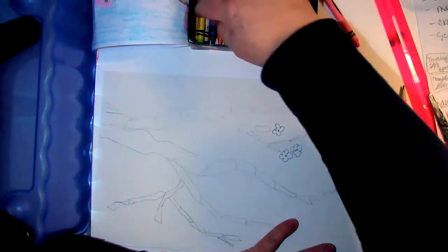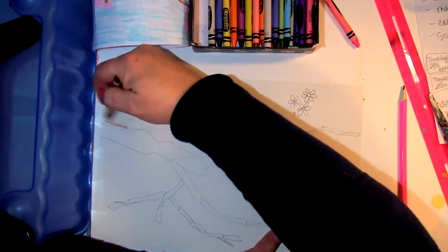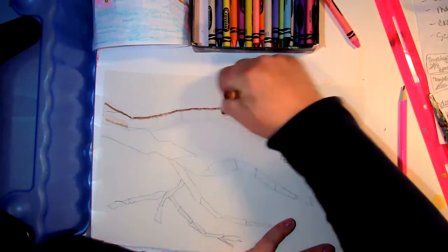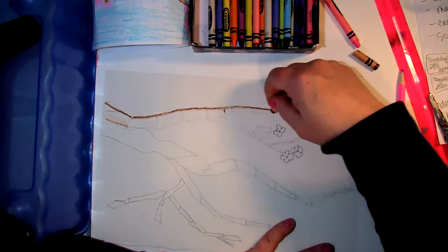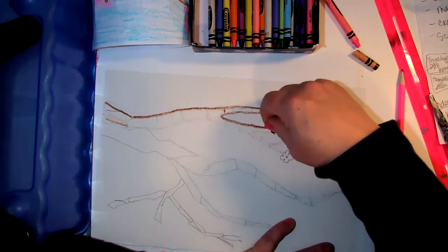I'm going to do the bark in brown. What we want to do is make a nice dark line — go around your stem line. This is how hard I press my crayons — they don't last me very long!